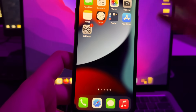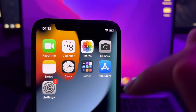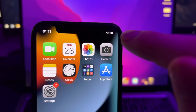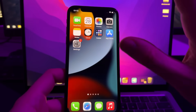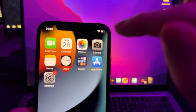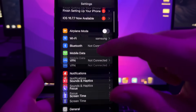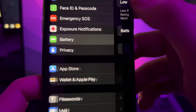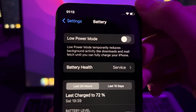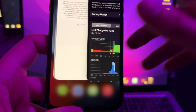So let's get started. The first thing you need to do is connect your locked iPhone to your Wi-Fi at home or any place, because we're going to use a tool on this phone. After connecting to Wi-Fi, go to Settings, scroll down to Battery, and make sure that Low Power Mode is turned off. After doing this, close the Settings.